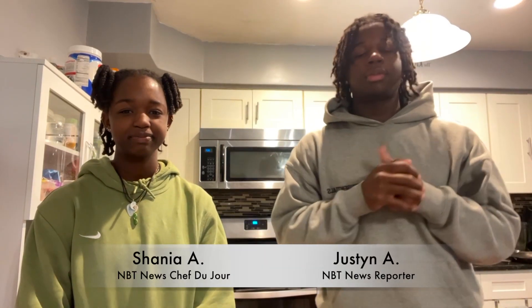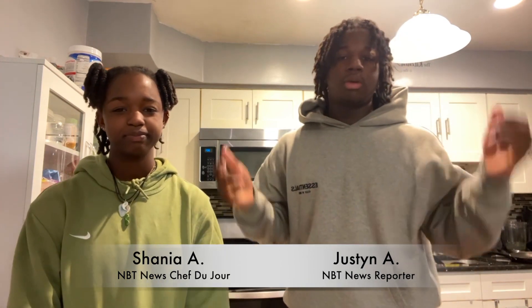What's up MUTHS? Back on a new segment of Cooking with Jay. I'm here with my special guest, my little sister Shania. And today we're going to be making Brookies. If you don't know what Brookies is, it's chocolate chip cookies and brownies mixed in one.